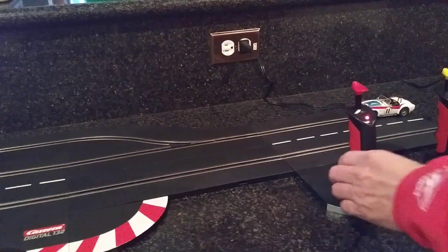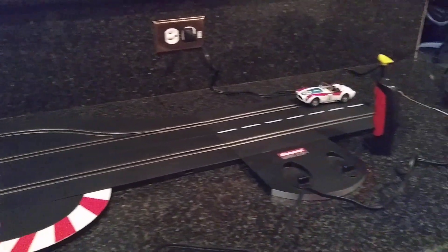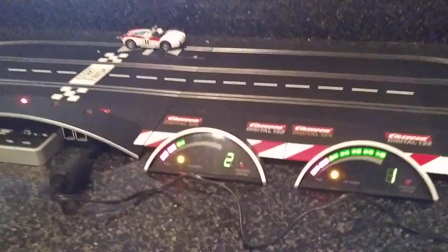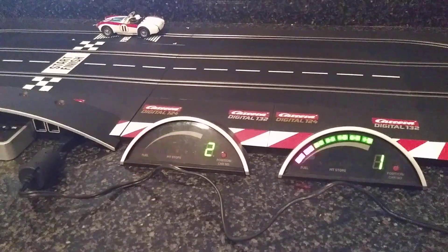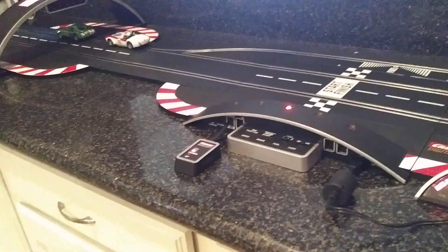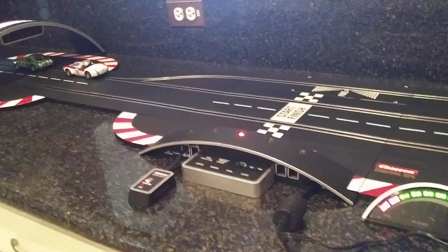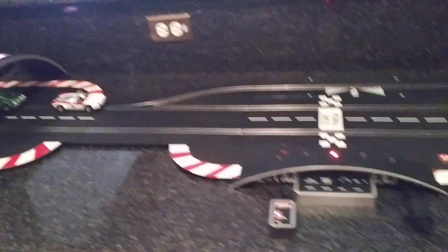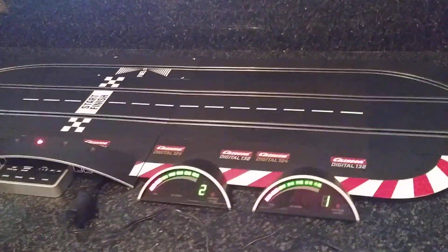Here is the yellow controller, and now this is the red controller. You can see that she fills right up, and then you're off to the races. I'll take the camera back now — all in excellent condition.